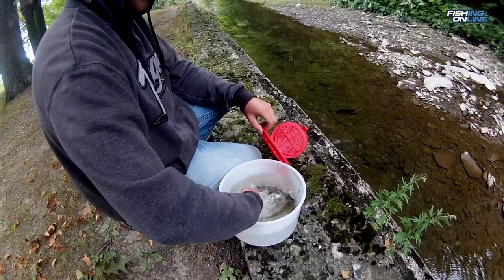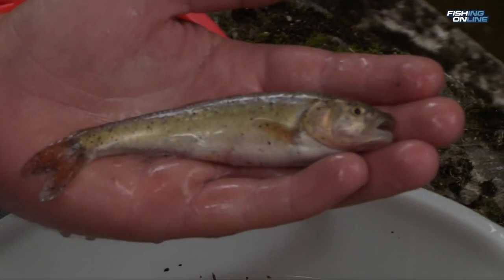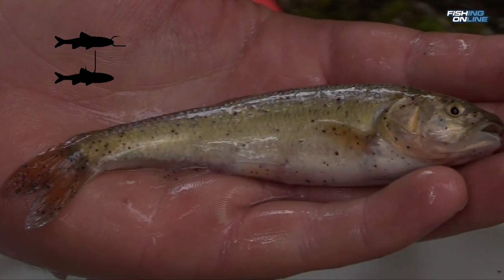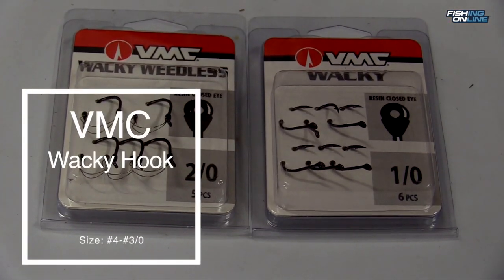First, hook your bait correctly. You want your bait to stay alive. You can skin hook them through the lips or just under the dorsal fin, but not too deep. Basically, your hook gap should match the width of the bait fish you're using. I use various sizes of the VMC Wacky Hook — a number four for small shiners when crappie or perch fishing, up to a three-aught when walleye fishing.